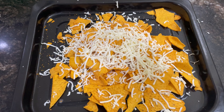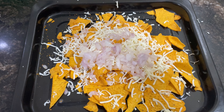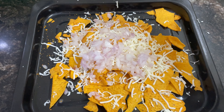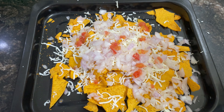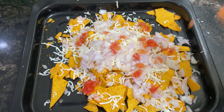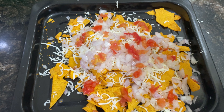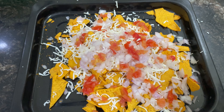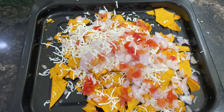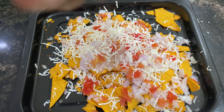Then I would like to sprinkle some onion. I would also sprinkle some tomatoes. You can add some veggies — you can add anything you want, anything you like. And on top of the veggies, again I would like to sprinkle and add some more grated cheese to make it more cheesy loaded nachos.